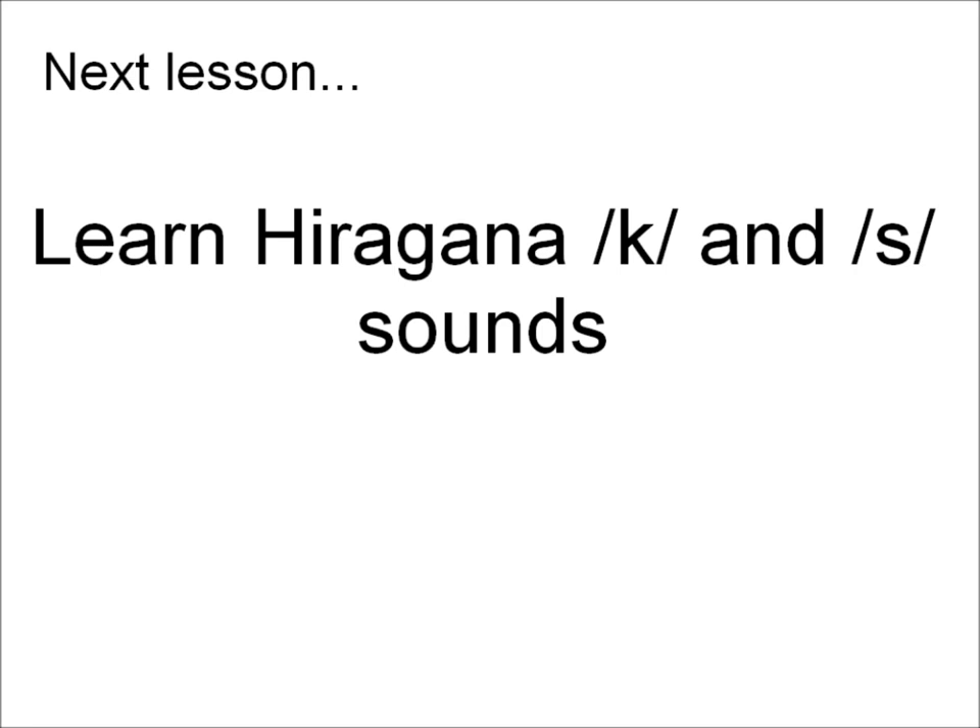In the next lesson we will learn 10 more hiragana characters for the K and S consonant sounds. Make sure to check the video description for a link to the practice sheet. There's also a link to pages where you can review the pronunciation and get additional reading practice.